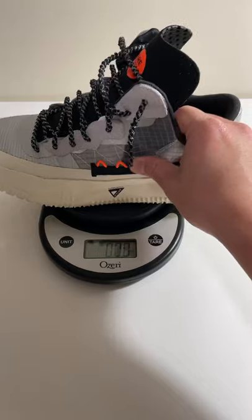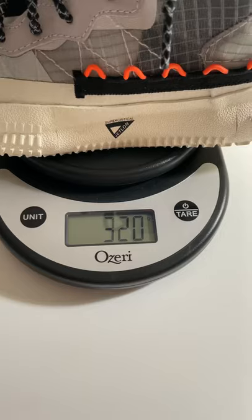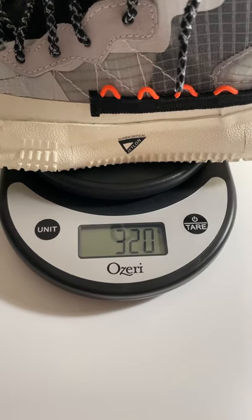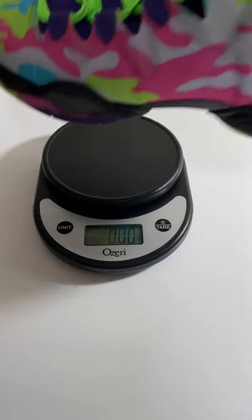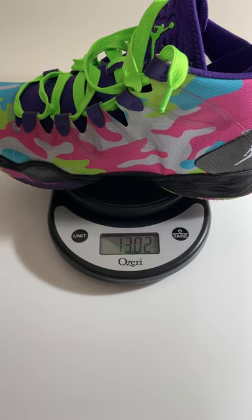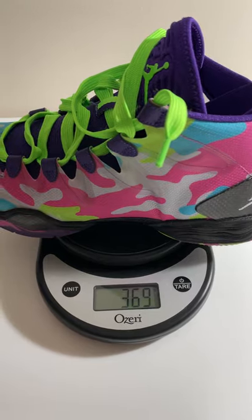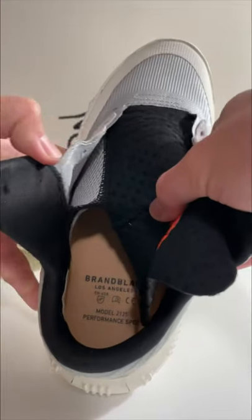When I first held these in my hands and put them on my feet, my initial reaction was that they're so light — coming in at barely 11.3 ounces or 320 grams. To quickly compare, my former favorite hoop shoes that felt pretty light were the Jordan 28, which were quite a bit heavier, to my surprise.